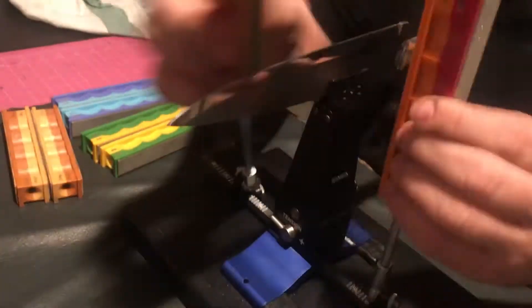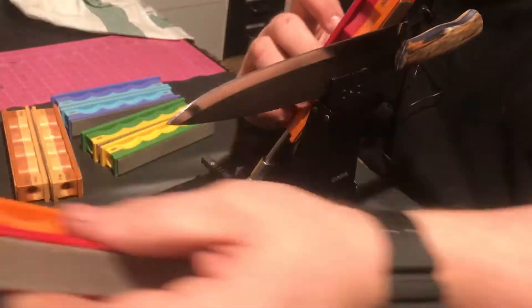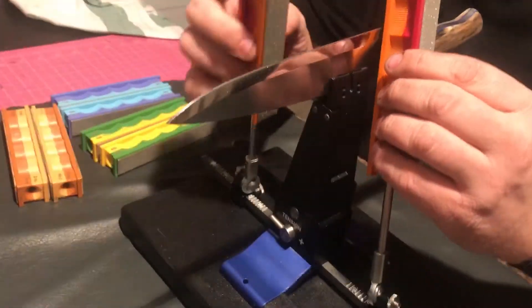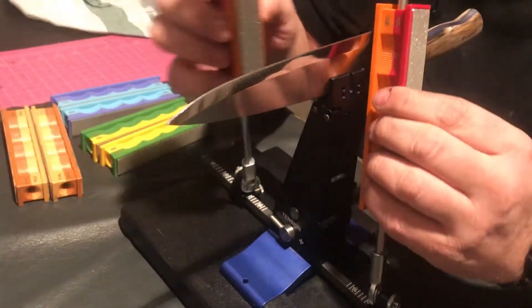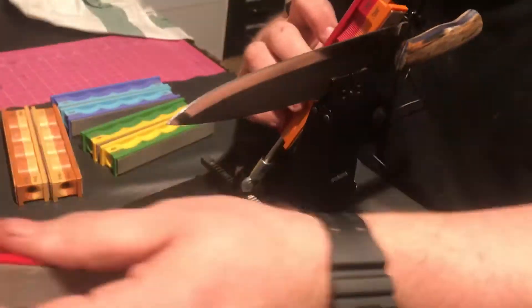The WE130 has a cost of $550. With the extra stones and accessories I have in this set, the total value is about $750. That's quite an investment in my world. I got this one for free and I'm not sure I would have bought one myself without trying it first because it is a lot of money — but the system is worth that amount.